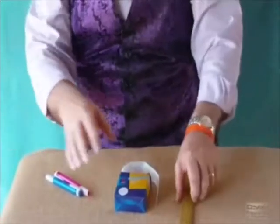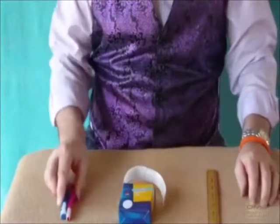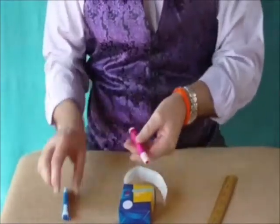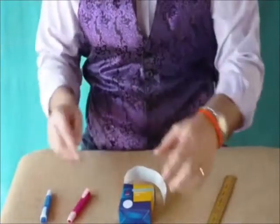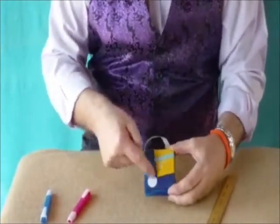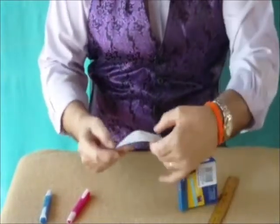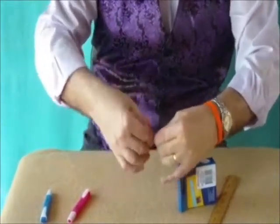OK, the secret. You've got a wooden ruler. We've got two pens of different colours. And we've got some stickers — I use the round ones but you can get stars and all kinds of fancy ones. I like the round ones; they are easier to colour in.